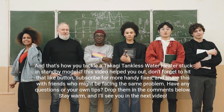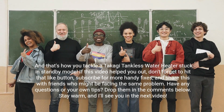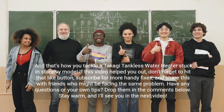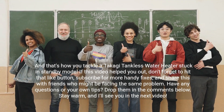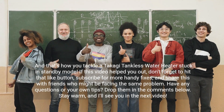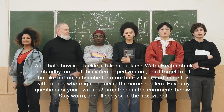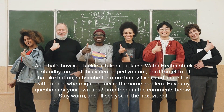And that's how you tackle a Takagi tankless water heater stuck in standby mode. If this video helped you out, don't forget to hit that like button, subscribe for more handy fixes, and share this with friends who might be facing the same problem. Have any questions or your own tips? Drop them in the comments below. Stay warm, and I'll see you in the next video.